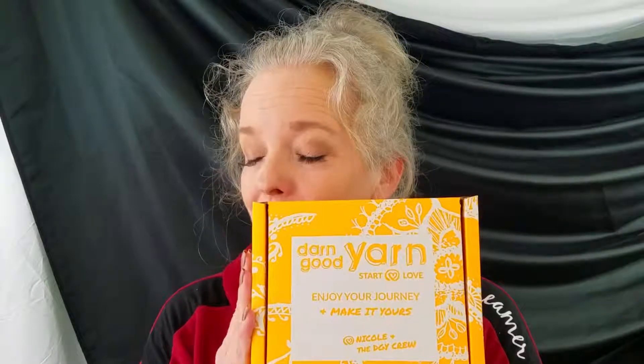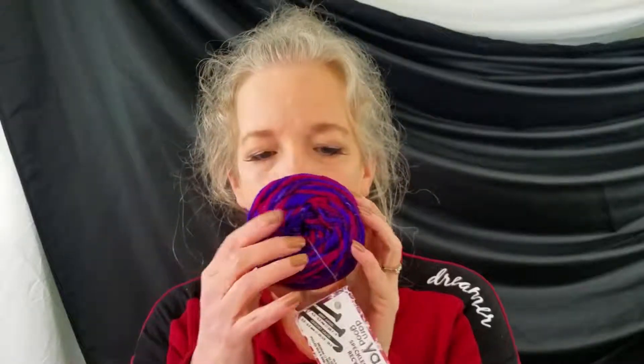It's ten dollars a month plus shipping and handling, which comes to $13.95 I think. This month it's got a pretty yellow-orange box — it's the same style as the other boxes, just yellow instead of purple. The yarn I got this month is already in a little cake.